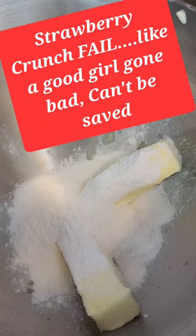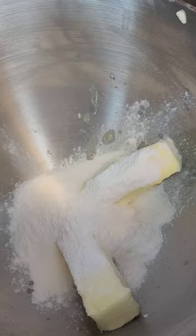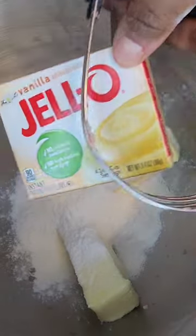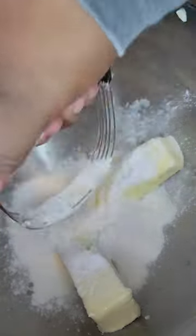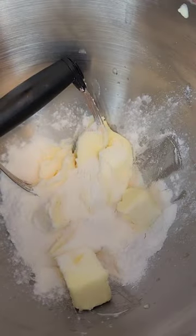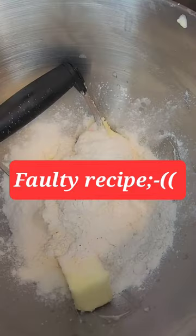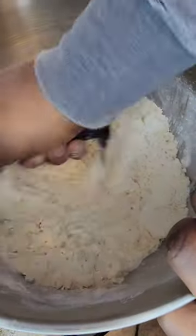We're making the vanilla portion of our strawberry crunch. Since I have a double pack of the Jello six-ounce, I used two packs of the vanilla, two sticks of butter, and one cup of flour. I started off with the pastry dough blender just to get it together, and then I find the best kind of sand texture is to use my hands, just to get it combined enough that the butter is made into small enough chunks.